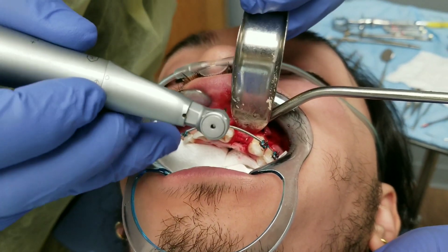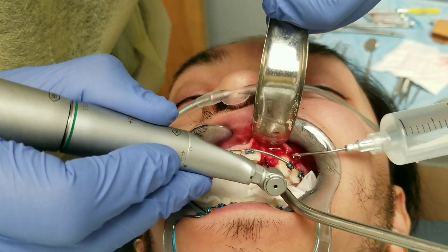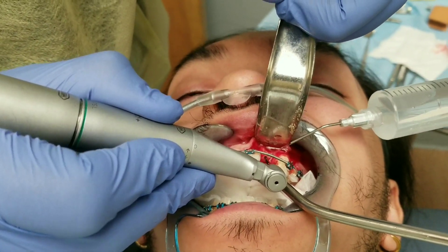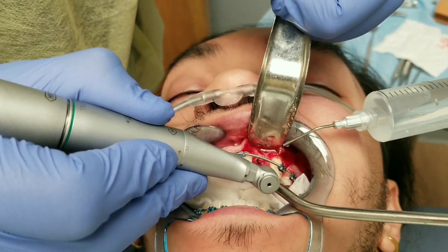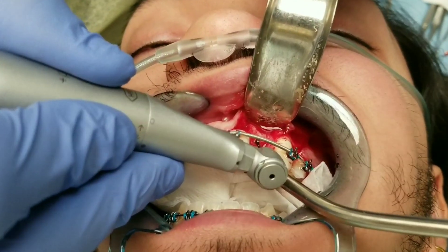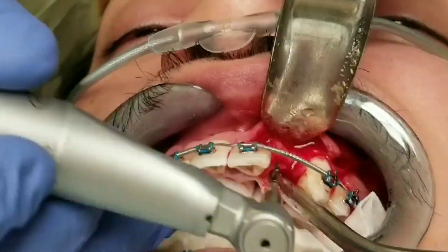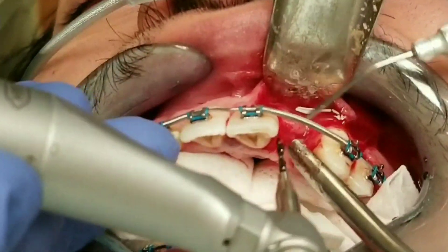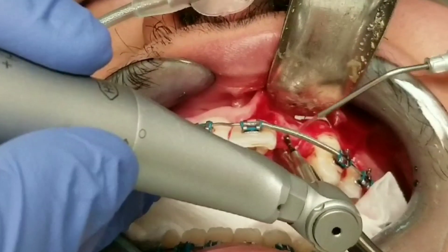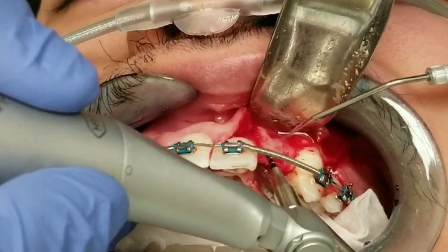Now I'm going to start placing the actual implant. I use a standard dental handpiece — it looks like the same drill your dentist would use — and some little tiny drill bits to make a hole in the bone. You want to center that hole between the two natural teeth as best as possible, and center it within the thickness of bone that you have. We're using progressively wider diameter drill bits to make that hole bigger. Because the implant is so small there are really only a couple of drill bits to use; a bigger implant would require more as you step up in diameter.